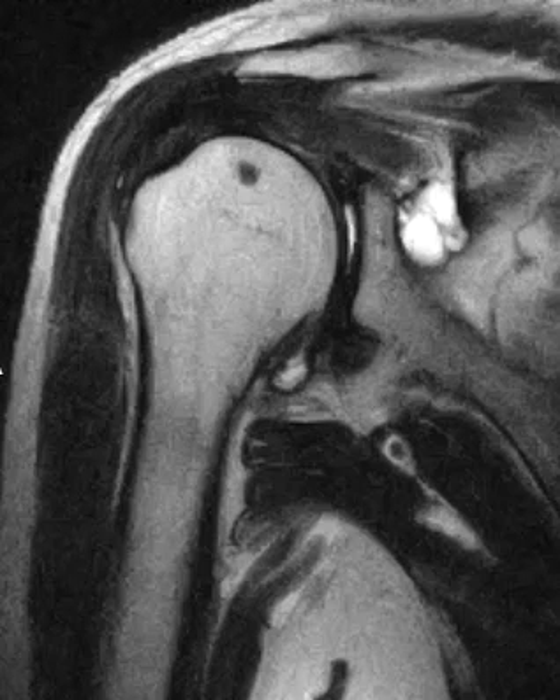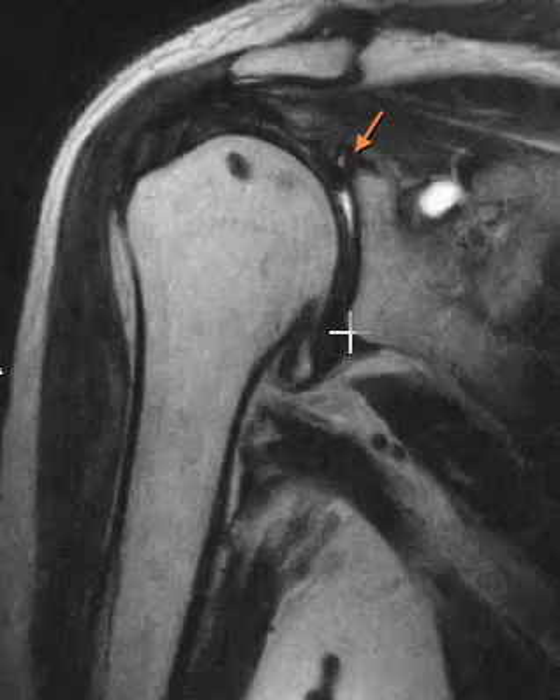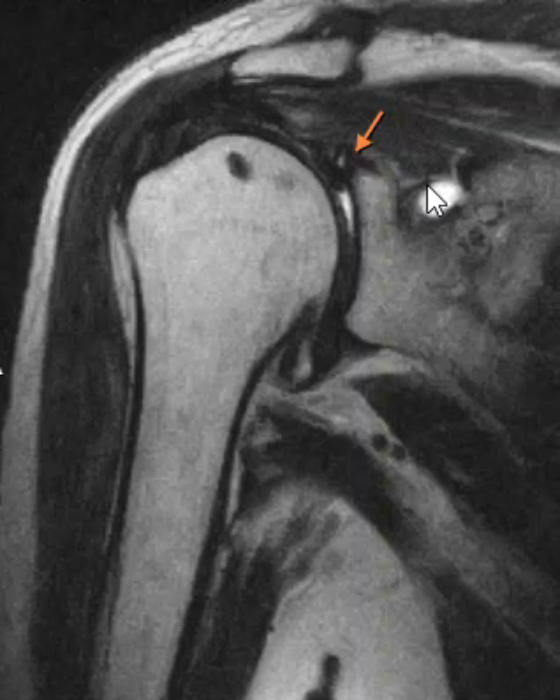Hello, this is Dr. Gay from First Look MRI, and this is a quick case of a paralabal cyst that's pinching a nerve. Here we go — this is a patient who had shoulder surgery not that long ago. Their rotator cuff was thick but it looked like it was intact, not a full thickness retear.